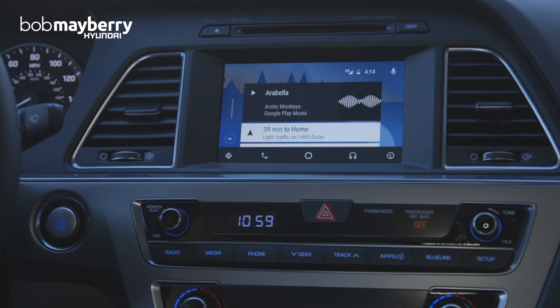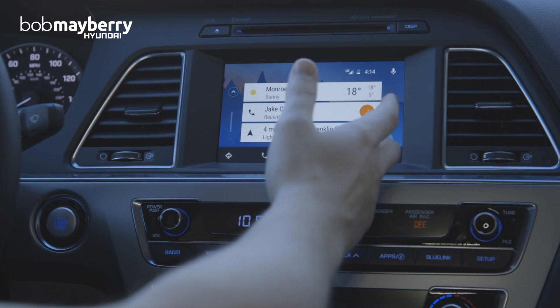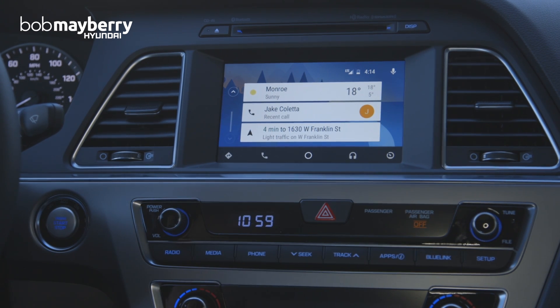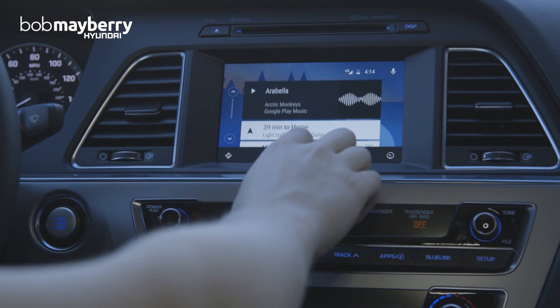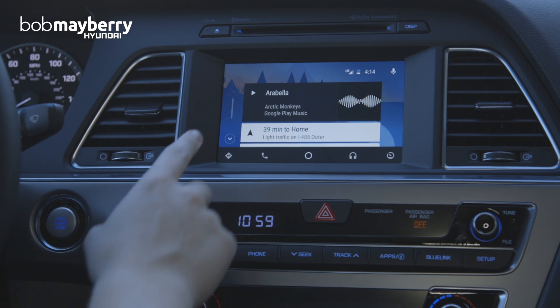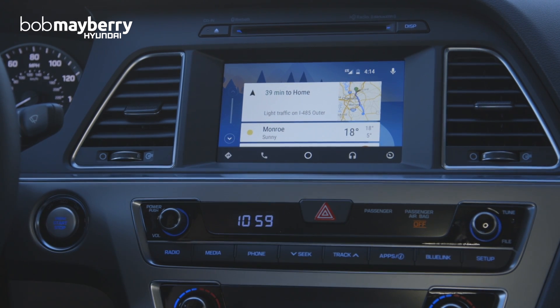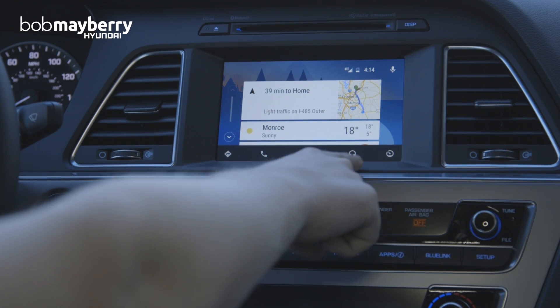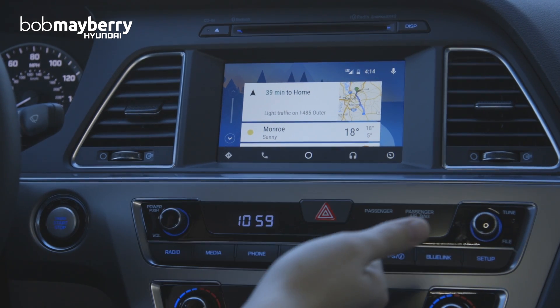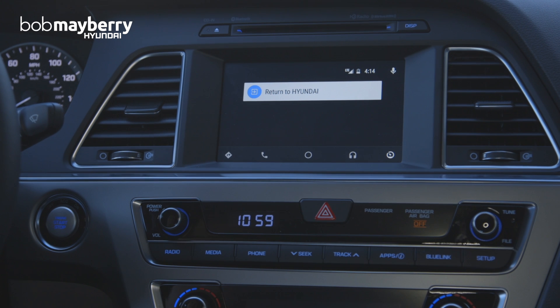You'll notice the design is very similar to the Google Now menu — if you use that on your computer or phone already, it's the same design language. What we have here are just some quick looks at the information that Google thinks is most helpful while you're driving. The main functionality is split up into icons along the bottom: we have navigation through Google Maps, phone for calling, and the main menu. We also have audio for music through Spotify or Google Play Music, and this icon here allows us to return to Hyundai's interface.